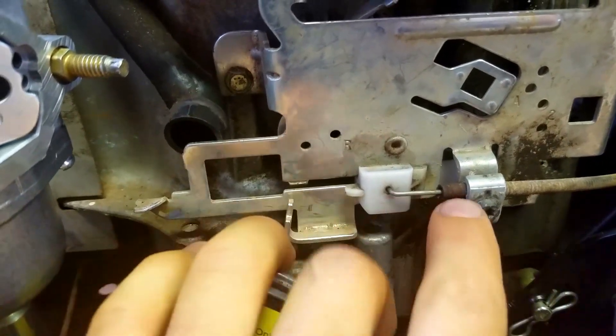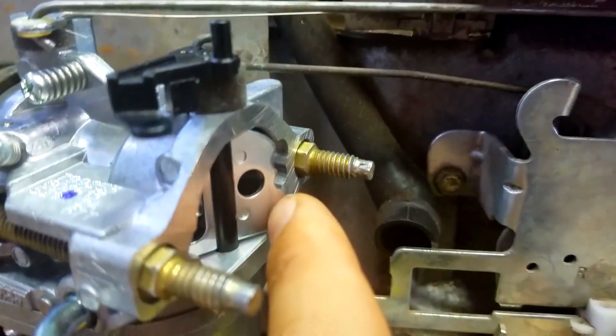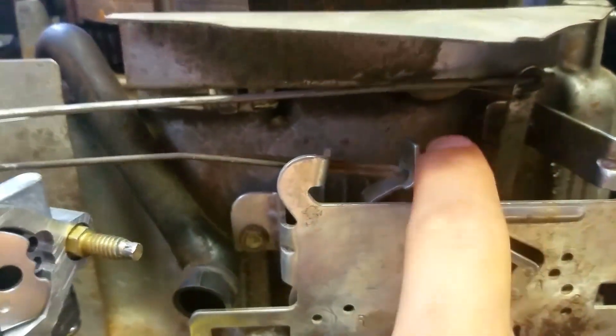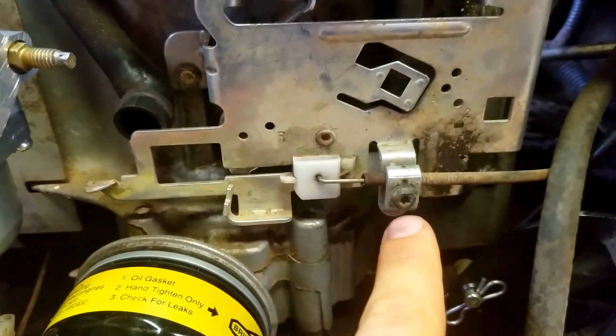Come down here and see — it's not fully closed. You have to make some adjustments so that the choke plate fully closes at idle. You can see that if I push it a little bit it goes, but that's not acceptable — this has to be adjusted properly.